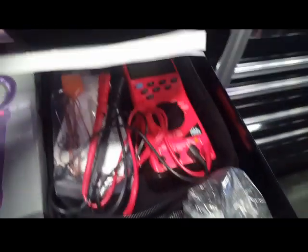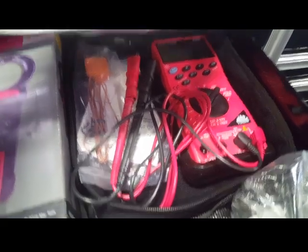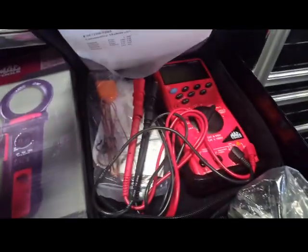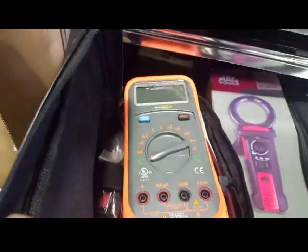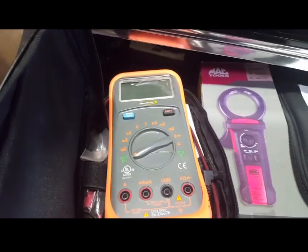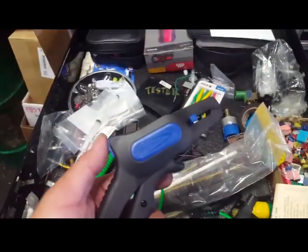The Mac Tool multimeter has more options, such as testing temperature and doing an RPM test, so this is kind of my go-to tool for now. The Blue Point — there's actually nothing wrong with it, it's just pretty basic. I usually use it when I have to test something real quick.